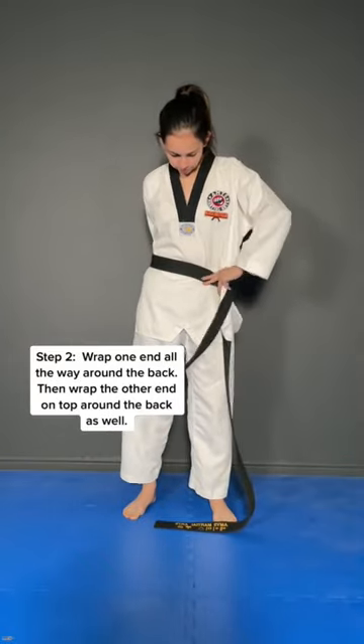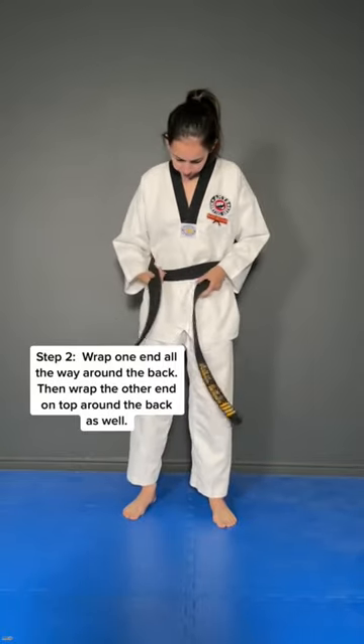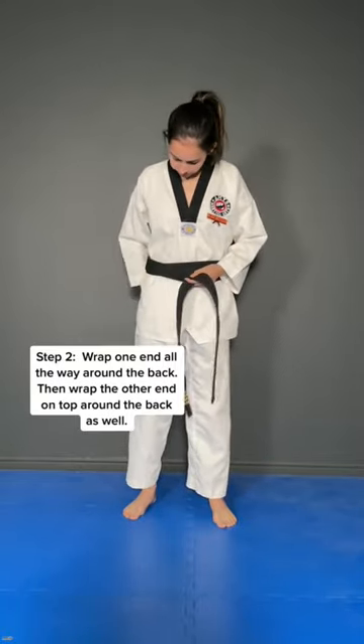Take one end and wrap it all the way around the back. From here, you're going to take the other end — the longer end — wrap it all the way around the back, right on top of the other side of your belt as well.